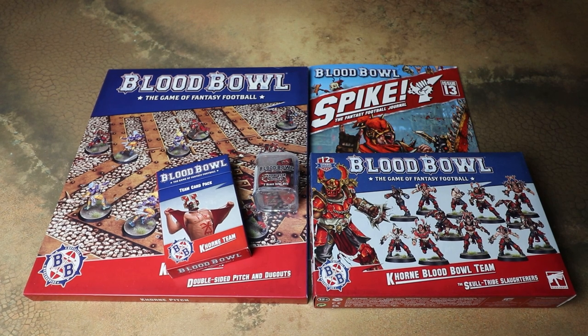Obviously we had a lot of excitement at the end of last year when a new edition came out — we had the Undead team coming out and we had the Snotlings — but until now we haven't really had any new plastic sets, until now with all the awesome Khorne stuff.